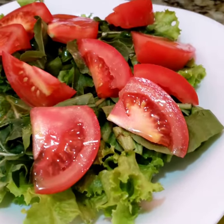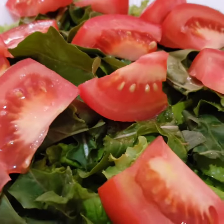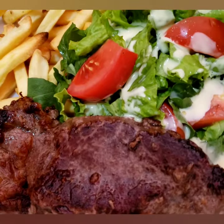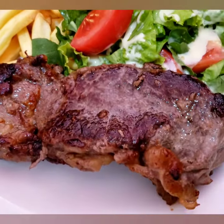Simple, easy to do. Ingredients are easy to find at the market. So that's it. And I will serve it with our rump steak. Yummy! Let's eat!